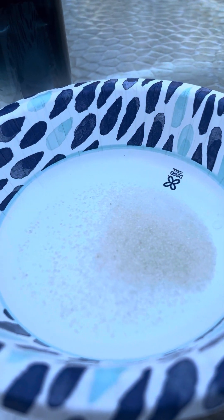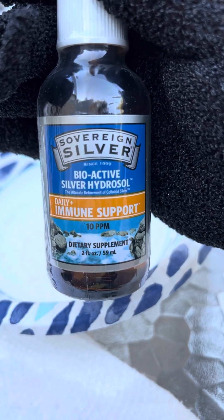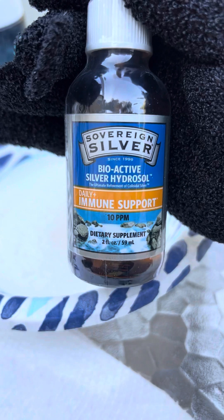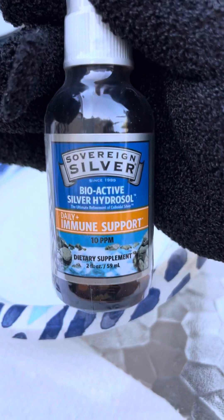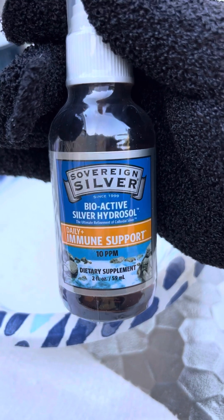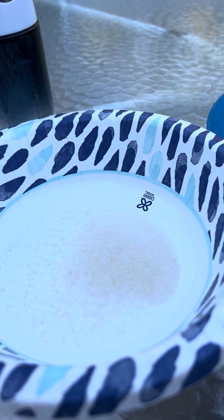I have colloidal silver — this is brand new, I am not going to open it yet. I will be using it the day of treatment and after. It's not necessarily recommended for people to do this; I'm just doing an extra step. Colloidal silver is a natural antibiotic used before modern antibiotics were made, and I believe it's a good way to keep the lips clean and prevent infection.